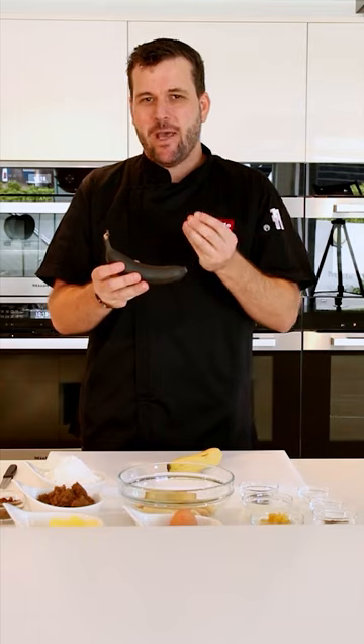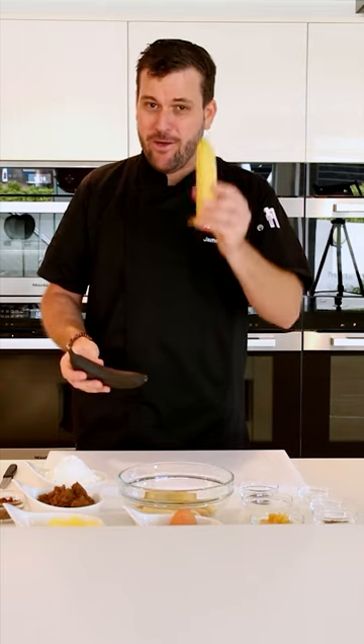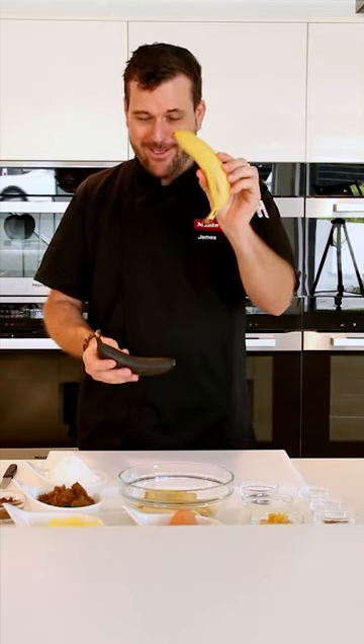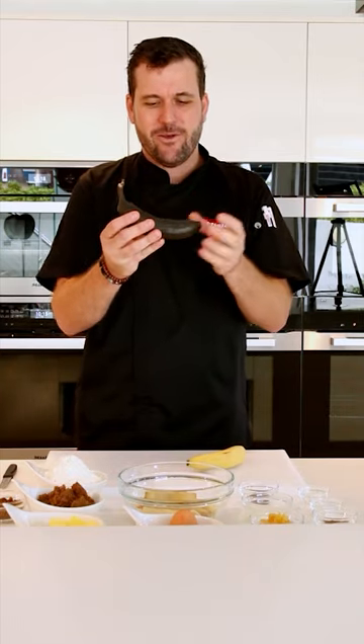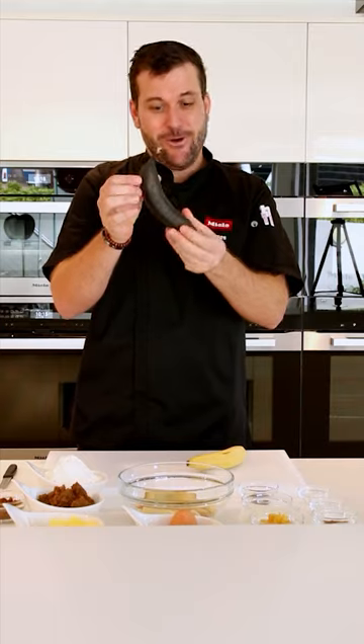The sweetness will concentrate and it will improve your banana bread. So don't make banana bread with unripe bananas — use overripe bananas, or roast them at 150 degrees for about 25 to 30 minutes, and there is your overripe banana.